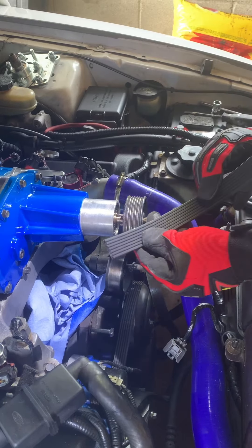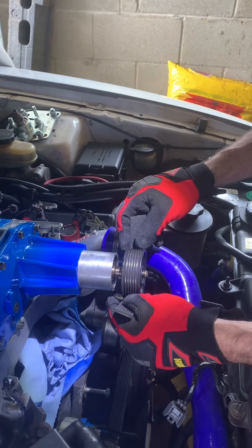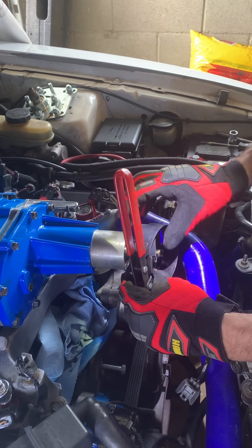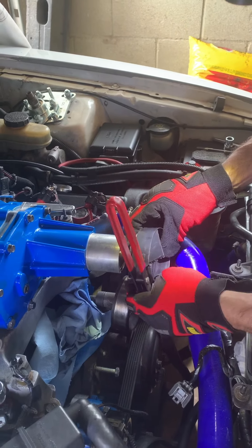Alright, so that seems to be as far as I'm going to be able to get with it by hand. So I grabbed an old belt that didn't fit anything I owned — basically I'm going to use this for grip. I'm going to wrap it around the pulley, take one of your oil filter tools, and try to wrap it around that and use this for grip when we start bolting the pulley into place.